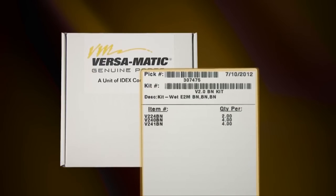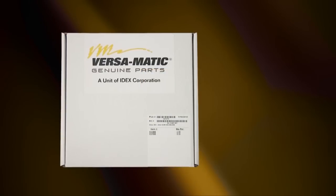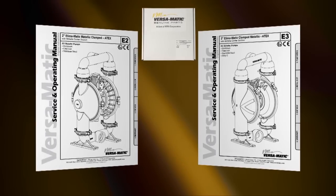All items included in the kits are components that Versamatic recommends replacing when rebuilding a pump. The pump we are using today is an example of the ease of installation. Always consult your respective service and operating manual before performing any maintenance on your pump.